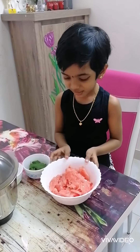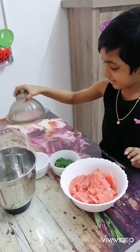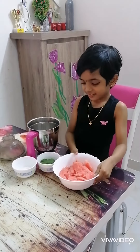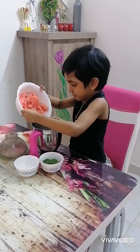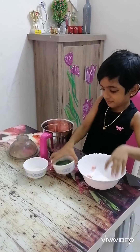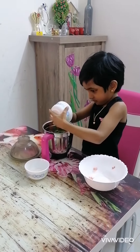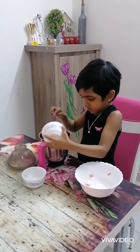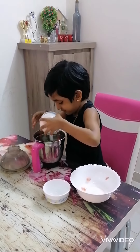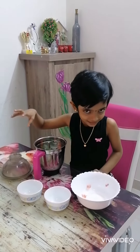In this, we will add watermelon and sugar. Let's mix it like this. Is that it? I have to mix it like this.